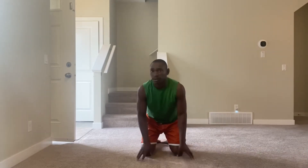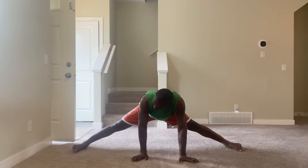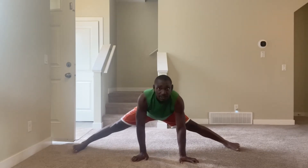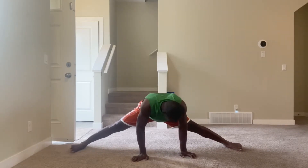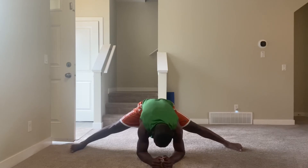Let's go down for the middle split attempt — one, two, three, four, five, six, seven, eight, nine, ten.